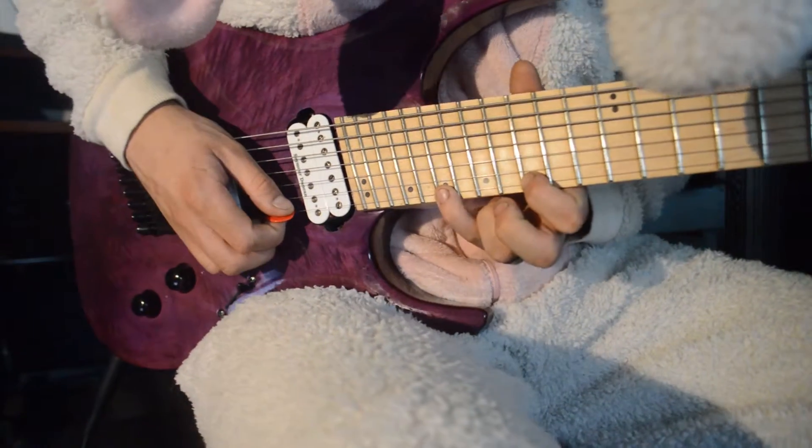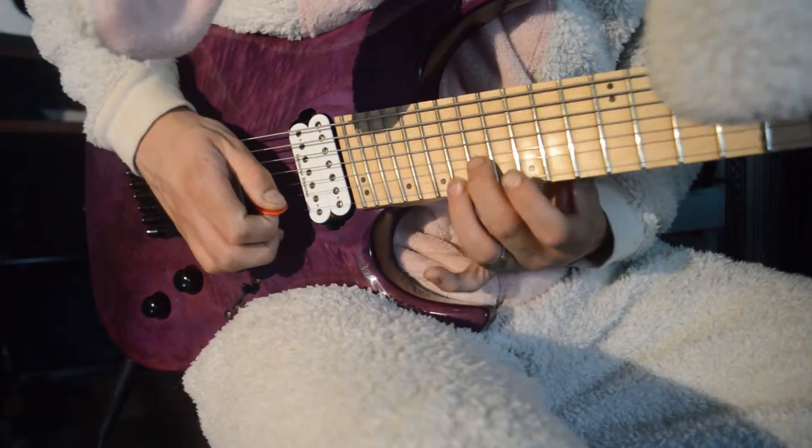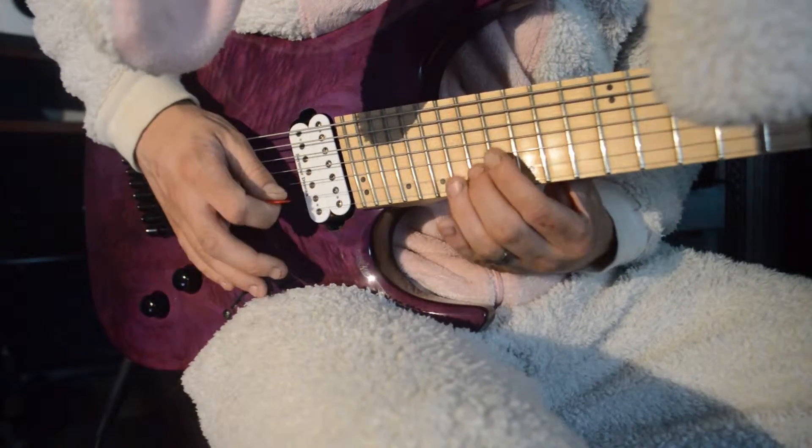So I start on the E string 19th fret, picking down to the 15th fret, moving up to the 17th fret on the B string, and finishing on the 16th fret of the G string.